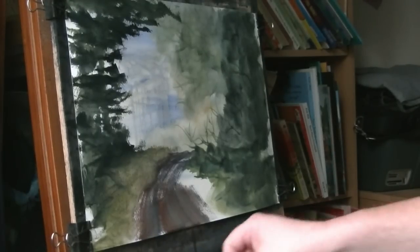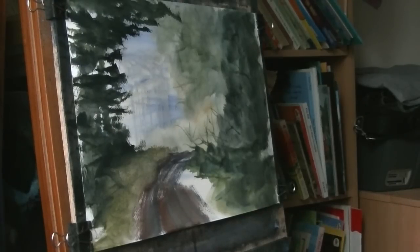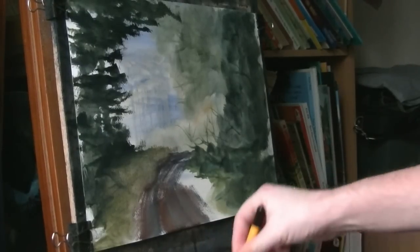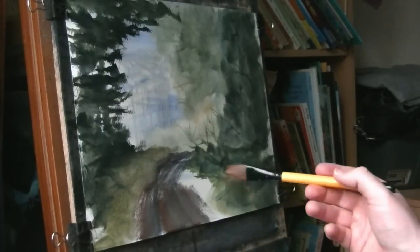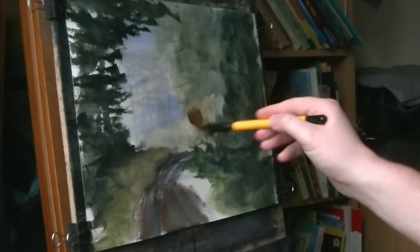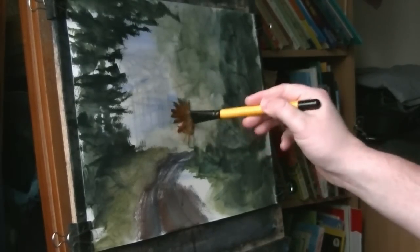I think what I might just try here — just check out a sort of light, effective light. I don't know if this is going to work or not. I'm going to switch into the three-quarter inch flat and then I'm just going to try and take a bit more air out.